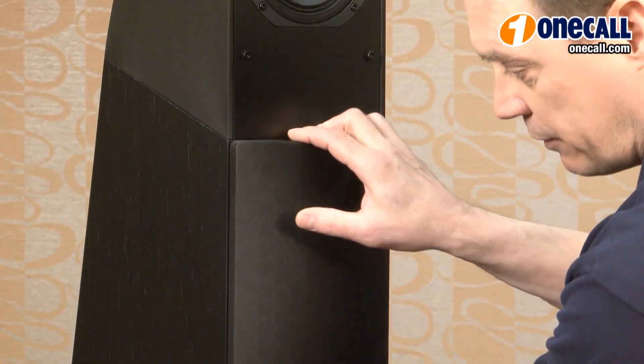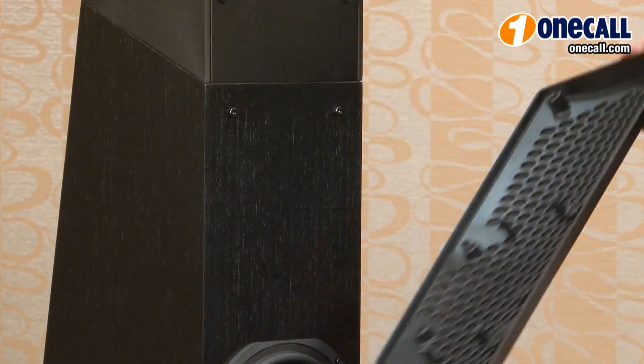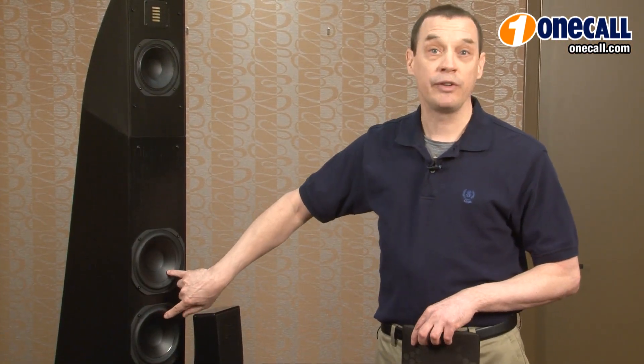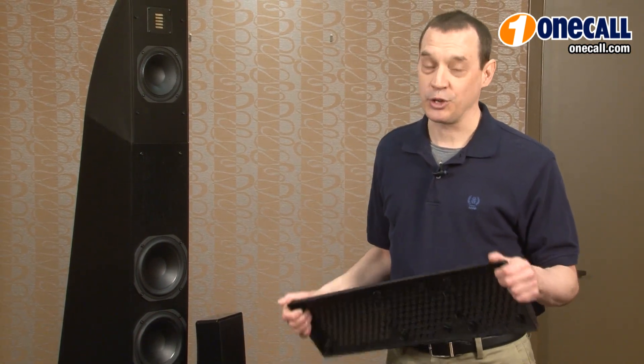Moving to the woofers that are hidden by this clever grill with magnetic latches — no more busted pegs — you'll find two woofers in the Motion 12 here. Very light and stiff, giving us a very low bass response that is also very articulate.